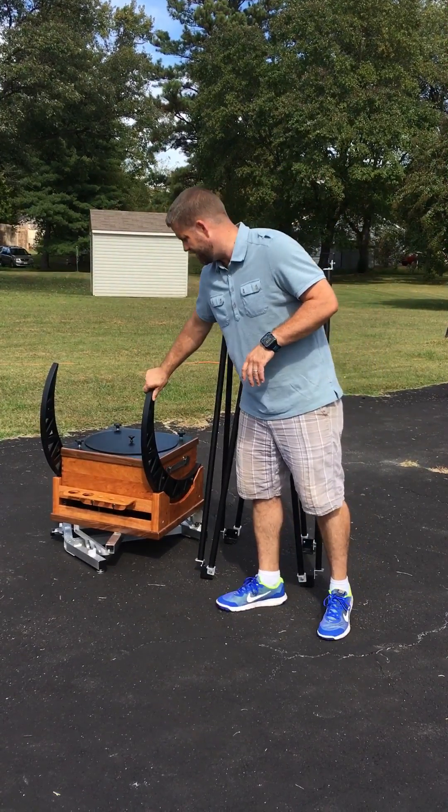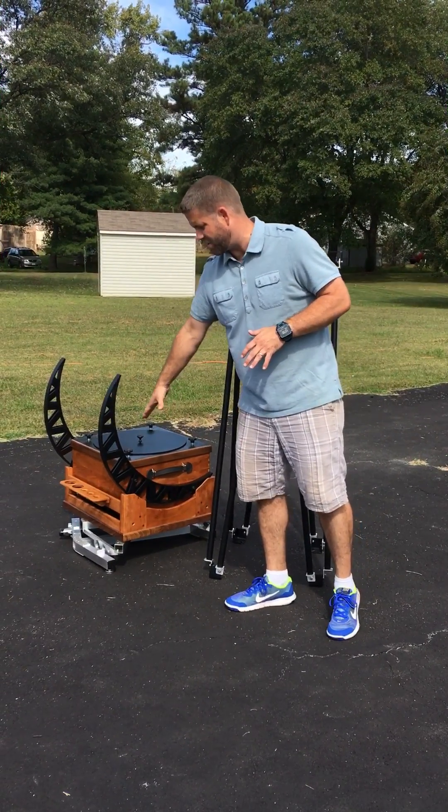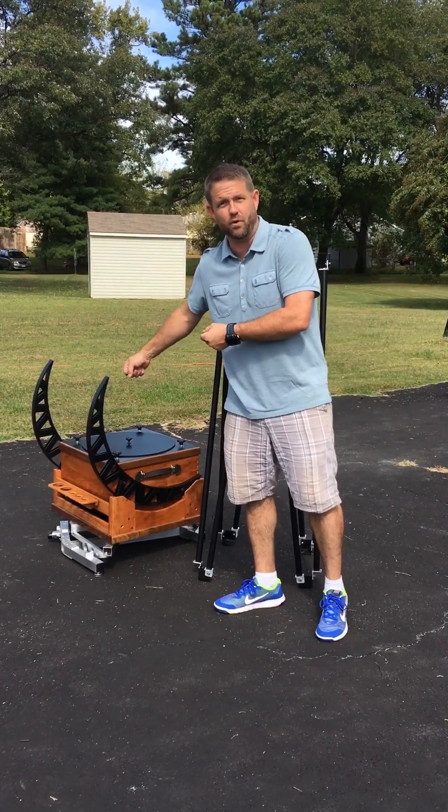Right here we have the mirror box and the rocker box. This is already on the platform. This is how you would wheelbarrow it out.